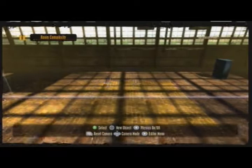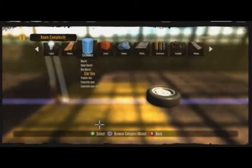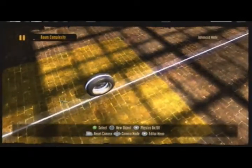Hey everyone, today I'm showing you how to make cars using the new Big Maps add-on pack in Trials HD. First off, you want to get a wheel, and then you're going to rotate it so it's vertical and use the right stick to lock it to the grid line.